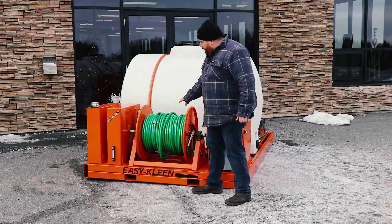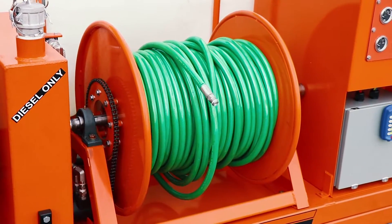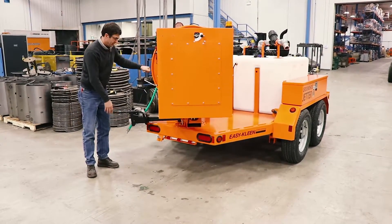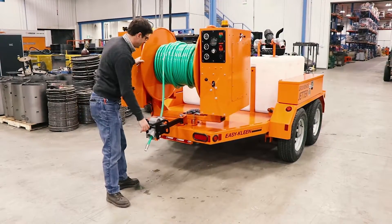Another nice thing here is our hydraulic hose reel. This has 500 feet of half-inch jetter hose on it. We do make these skids with a 180-degree pivoting hose reel. If you're coming up to a manhole and you pull up curbside and your manhole is a little to your right or to your left, you can adjust that hose reel accordingly.